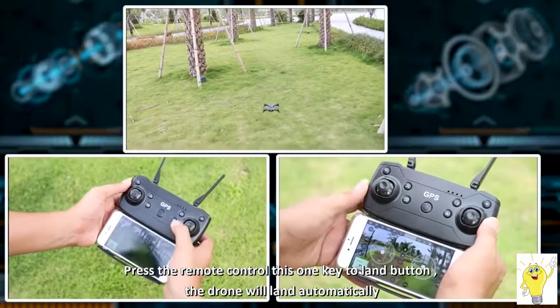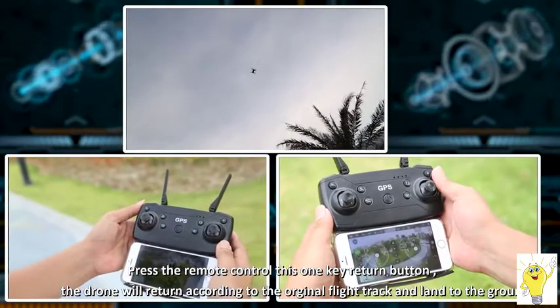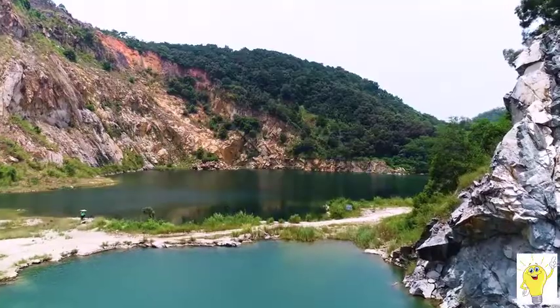Click the landing button to land automatically. One-key return operation: click the return button of the drone to return to the starting point and land.